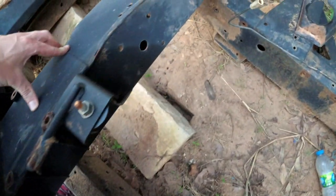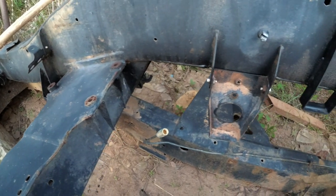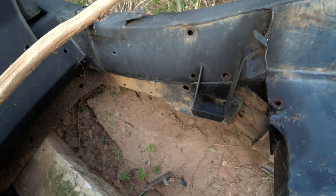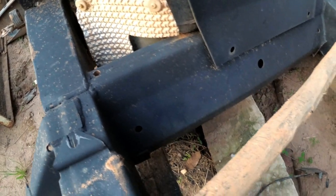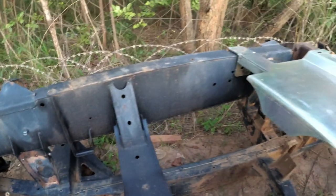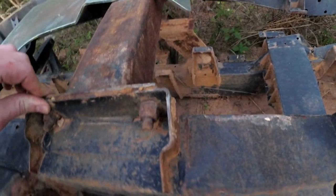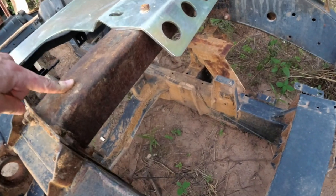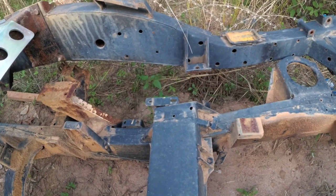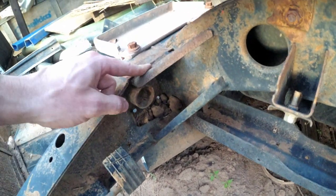The A-frame crossmember looks identical — does look completely the same. As is the fuel tank crossmember. Brackets for the transfer box — same. Gearbox crossmember — this one's been replaced, I think, with a different era. No other changes I can see on the rear crossmember. I think there's no difference here either.